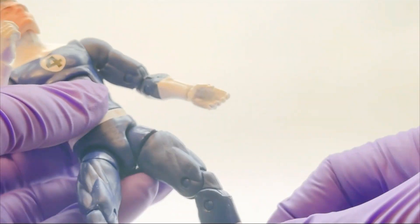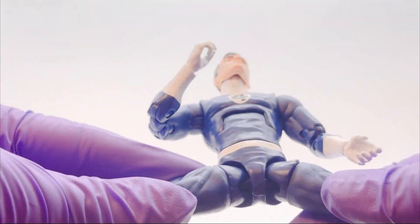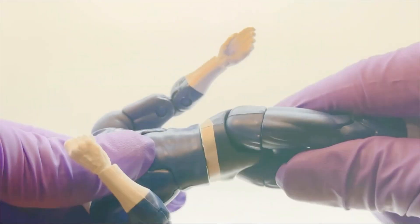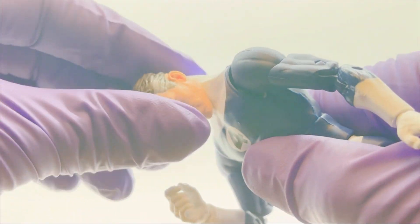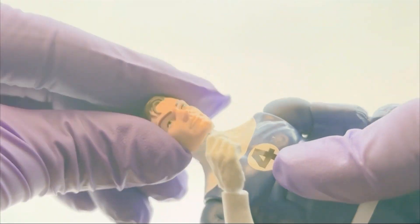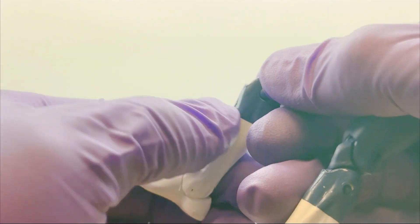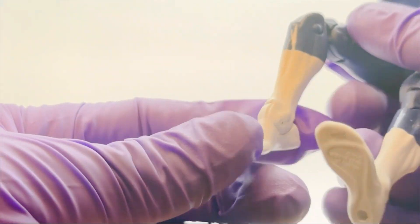Same thing for the other arm. You've got a swivel at the thigh — just a simple open movement, nothing to write home about. You've got a swivel at the torso where the waist meets, and a ball-jointed head that really only allows for front and back movement — there's no side movement in that. Thankfully, there's no articulation in the calf.